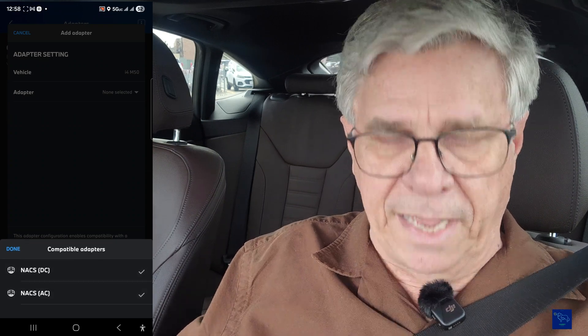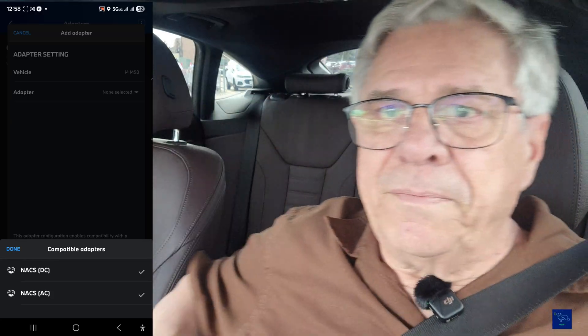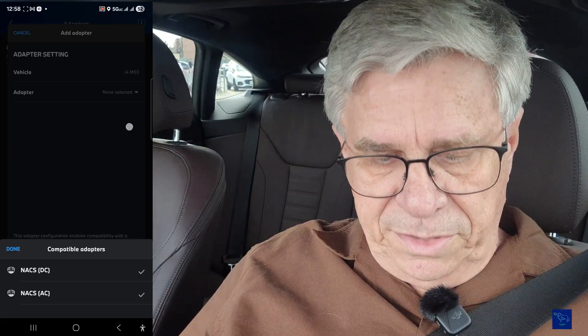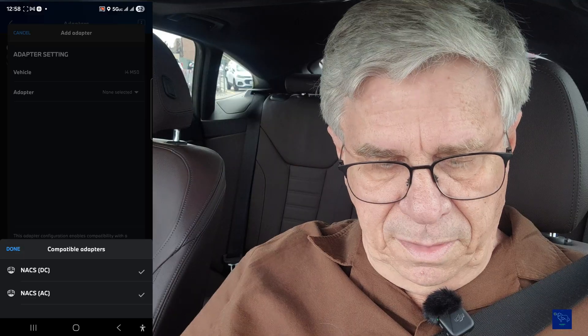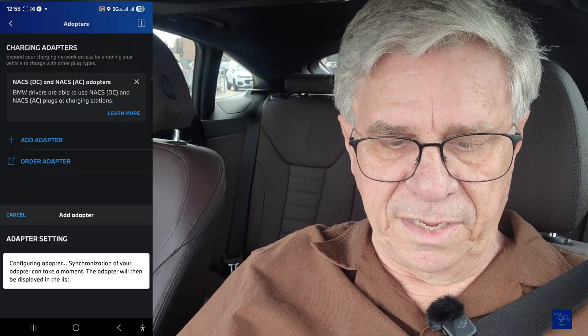I actually own the AC adapter also. Here's my AC adapter — I bought this a few years ago. I've used it on Tesla destination chargers that have an AC connection. So I'll go ahead and say I've got both of those adapters added, and then do a save.